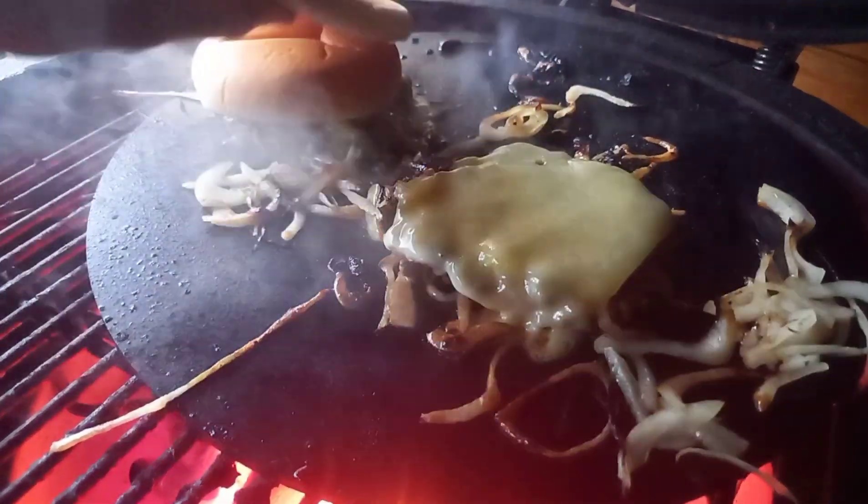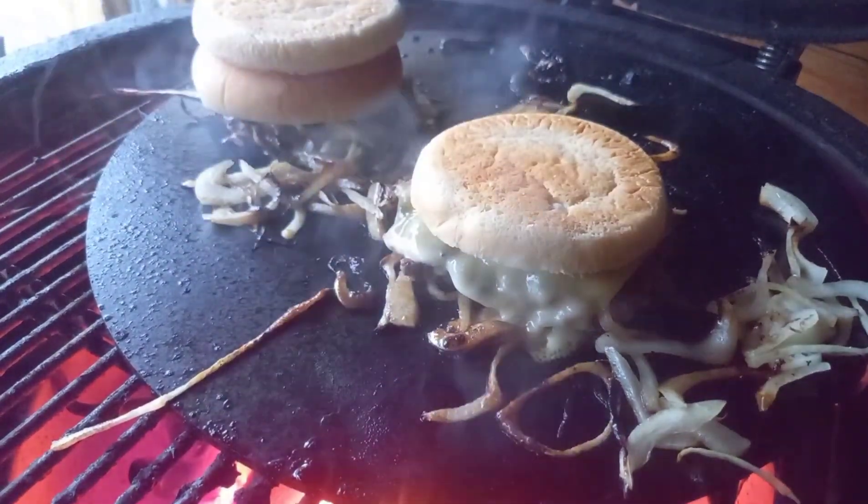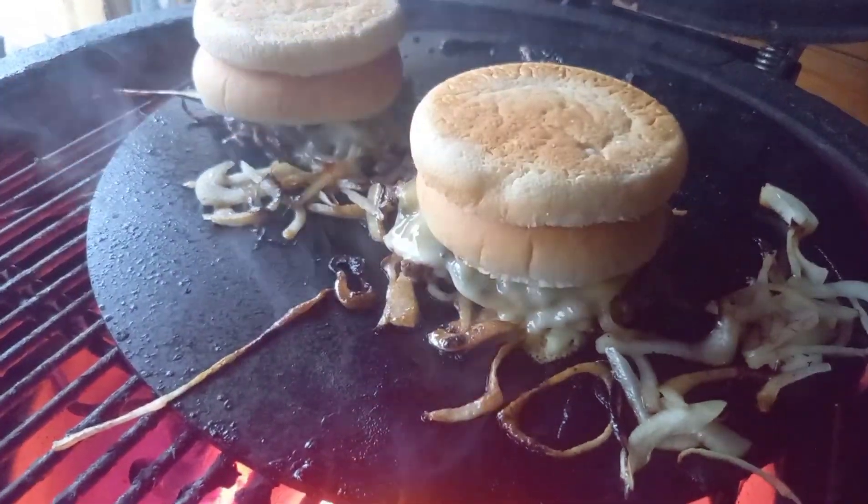Before we get the lid shut, we stack our buns on the top — because in this burger we don't toast the buns, we steam them. Put your top bun on top of the cheese and then your bottom bun on top of that, so they just steam and go nice and soft. Get the lid shut, let the cheese melt and let the burger buns steam — that's going to take 20–30 seconds at most, and then it's time to build.